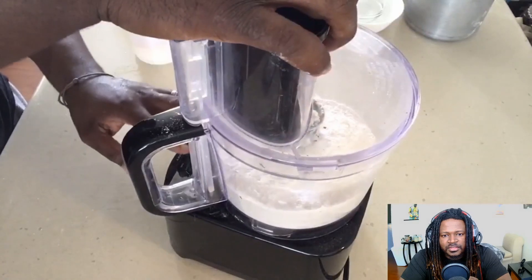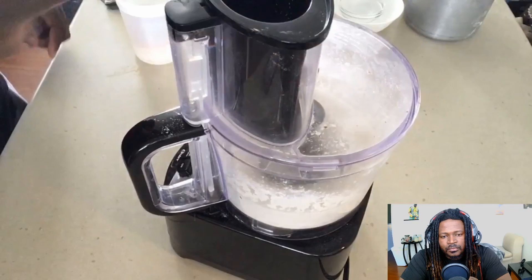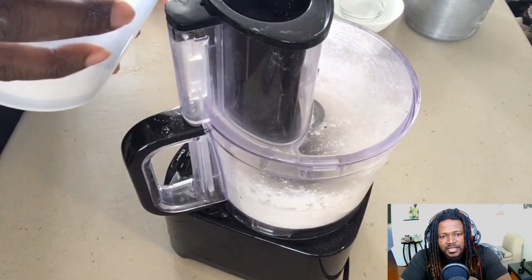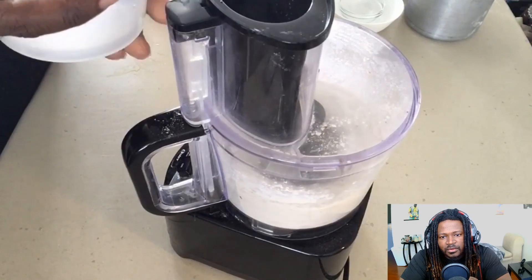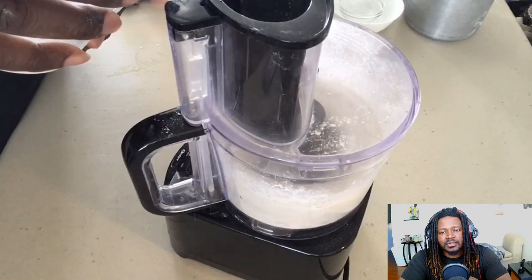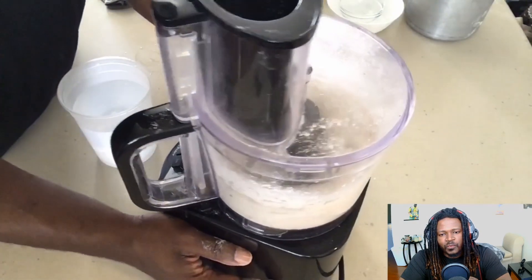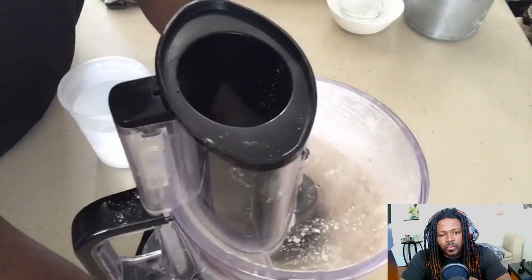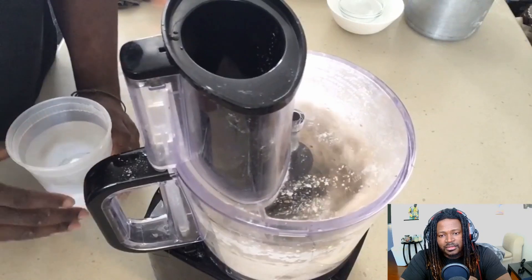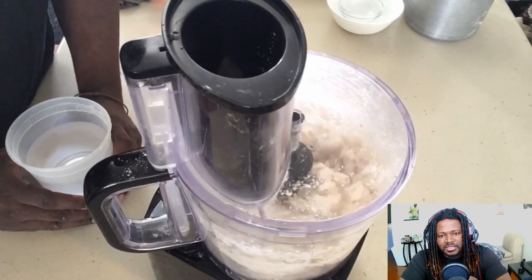Place your lid on and go ahead and mix this together to get it well incorporated. Run that for a few seconds, and as that's running, slowly and gradually add water. The consistency you're looking for is a sort of crumbly consistency, and right when it begins to form into one solid ball, it's kind of sticky but comes off clean off the sides of the wall.